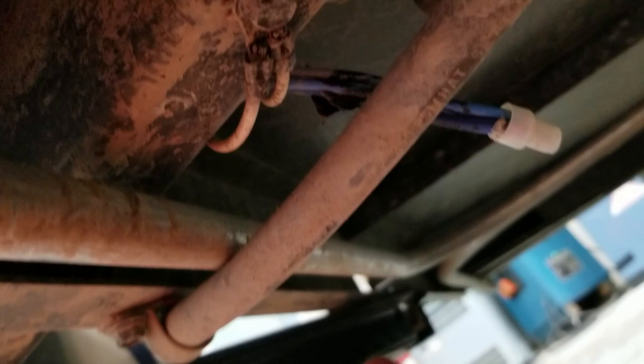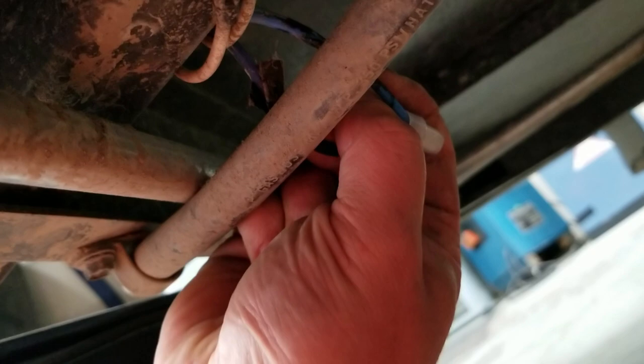After you've butt-spliced them, crimped them, whatever you want to call it, you got to check each individual wire. Make sure she's in there good and proper. Give them a tug — if they tug out with one little pull...